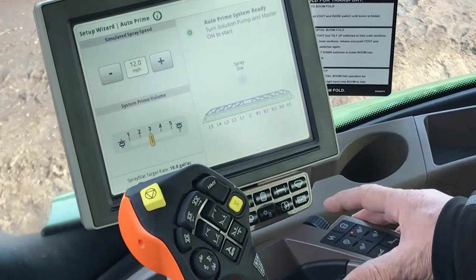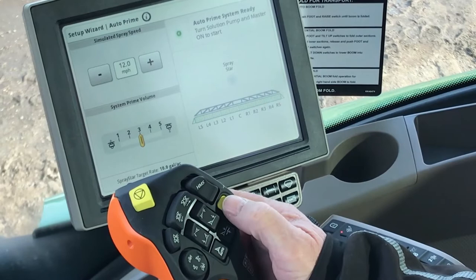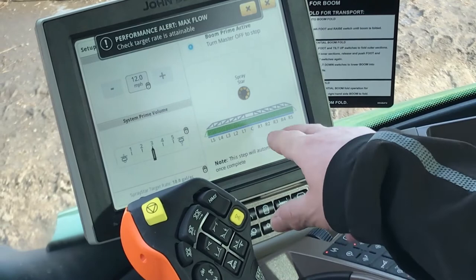The first thing on the function is we're going to turn the pump on so it's ready to go. This is charged by simply pushing the boom button which starts the boom. Now I've pushed it on and you can see on the screen that all the booms are receiving product. They're not spraying because it's filling, but you'll watch as it fills the booms and slowly starts to shut functions off.